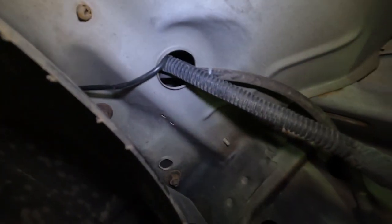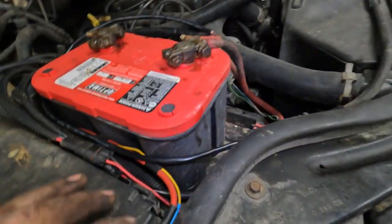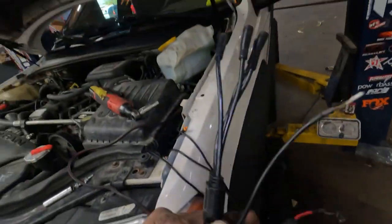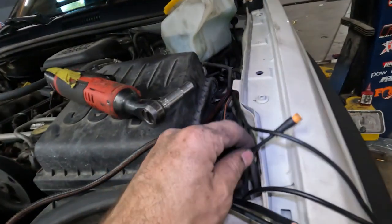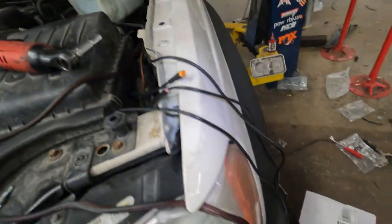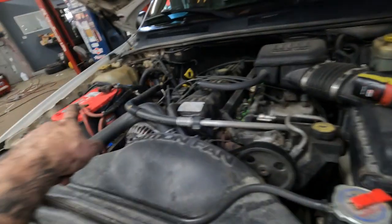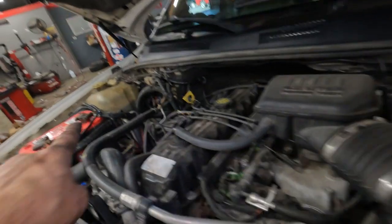Just up through here, down behind the plastic, and I came up through that hole right there. There's one on each side of the WJ, so that makes life pretty easy. The way I ran this is I ran it all over to here. Diode does have a spot for it to hook up to the battery - my only concern was not having enough length. They do sell extra extensions, but what I basically did is I took some wire and extended their rock light harness power and ground over to my battery.